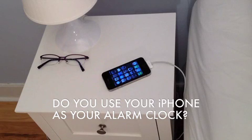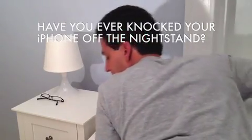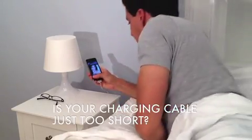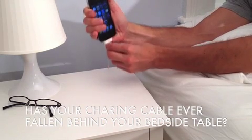Do you use your iPhone as your alarm clock? Have you ever knocked your phone off the nightstand while trying to silence your alarm or answer a phone call? Is your charging cable too short? Has your charging cable ever fallen behind your bedside table?